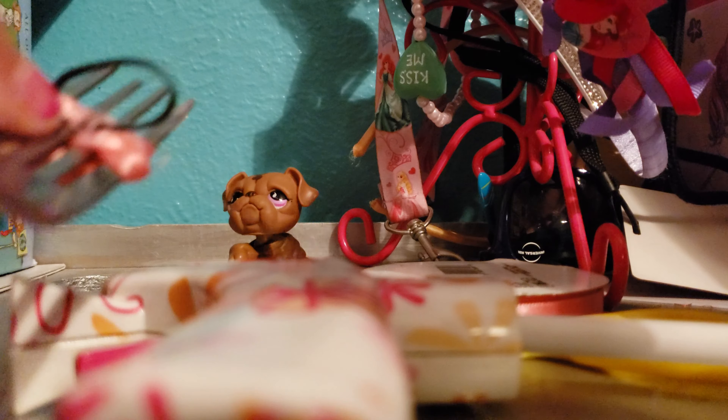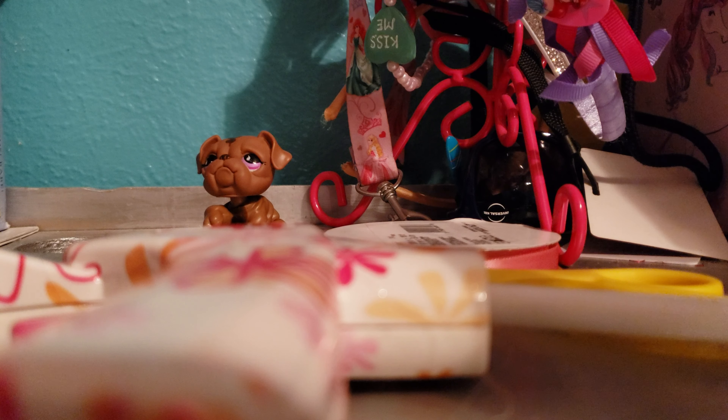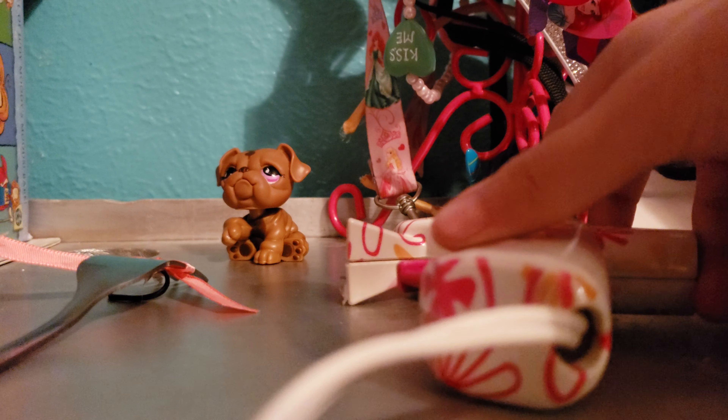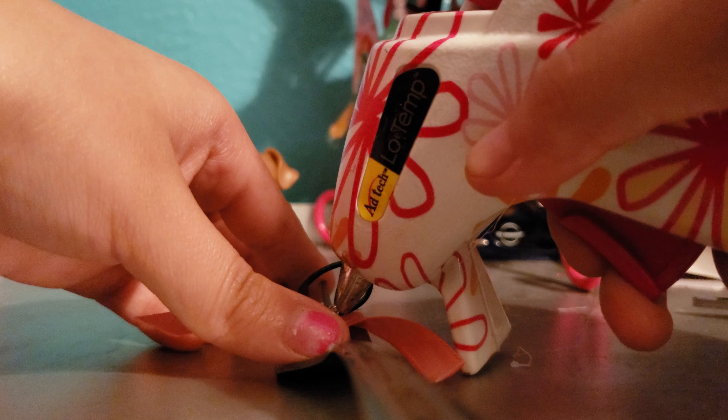If you hear noises in the background, I apologize. Okay, and then to secure it, I like to put another drop of glue on top like this. So to secure it, I like to basically just put another drop of hot glue on the band to secure it in case it falls or something.